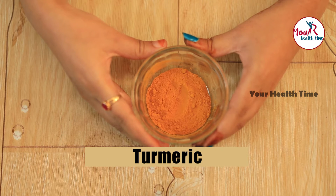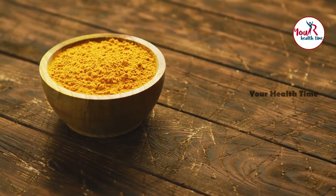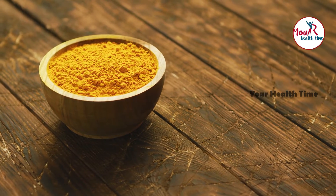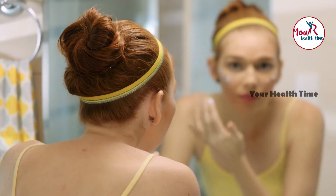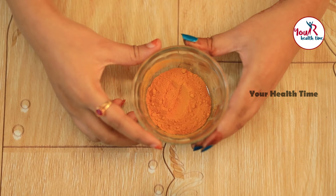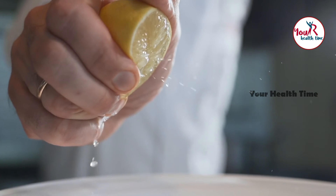We also need turmeric powder. Turmeric, the golden spice, is an essential part of every Indian kitchen. This amazing spice can be used for many purposes other than cooking. Turmeric is loaded with medicinal properties along with multiple benefits for the skin. You can add turmeric to your skincare routine — it will help you fight many skin problems and give you a natural glow. It is loaded with antibacterial and anti-inflammatory properties. It can reduce swelling, treat acne, reduce wrinkles, and prevent skin irritation.